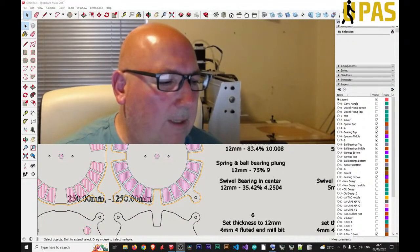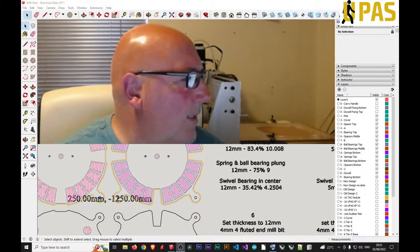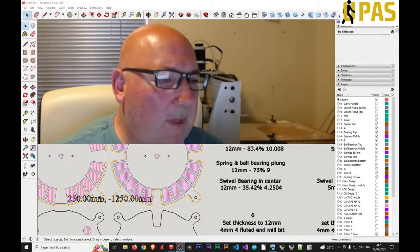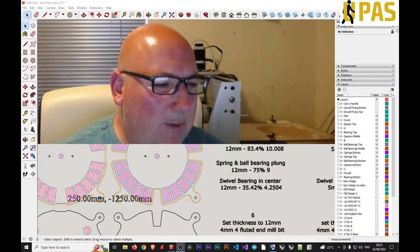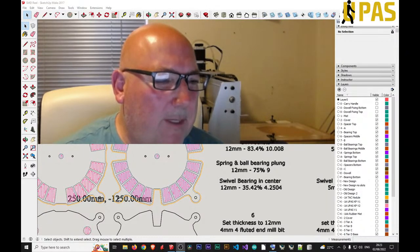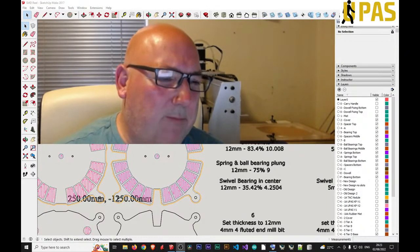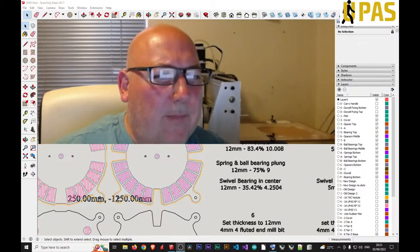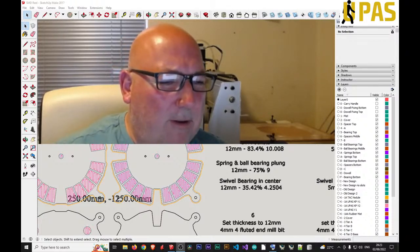Hello and we're live again. Welcome to SMD surface mount pick and place carousel storage and assembly — pick and placement of electronic components onto a PCB that has previously been solder paste stenciled, ready to go into the reflow oven. So pick and place components.